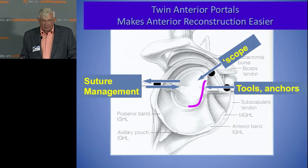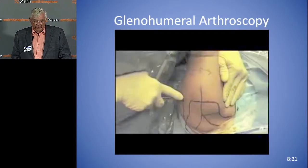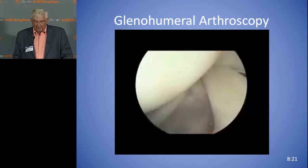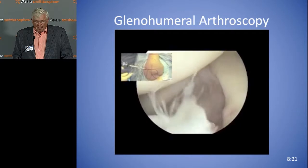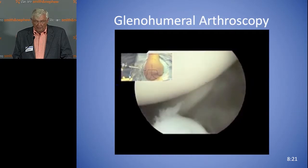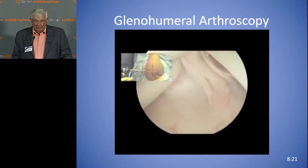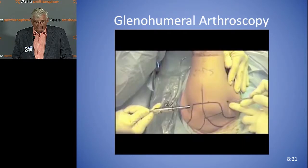I put this video with the scope posteriorly. This is Dr. Snyder's exam that we started doing in the late 80s — going through the joint in a systematic way. The idea is just to be systematic. Here the scope is coming in posteriorly. You can see the left shoulder. When you get in there, you can see the glenoid below, humeral head above, subscap, and then the biceps on your right. That's the triangle to see exactly where you're going to place your anterior portal.